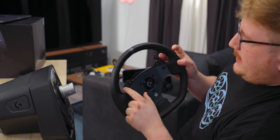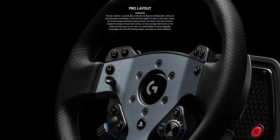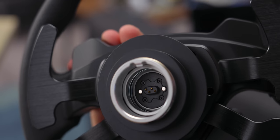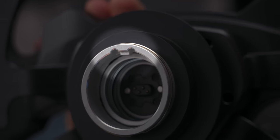In terms of the wheel, we've got X, Y, A, B, left trigger, right trigger. Since this is the Xbox version — there is a PlayStation version — they're the same price. They both work for PC, so you're welcome to buy whatever version you like. On the inside there are four pins that connect to four little contacts on the quick disconnect. It's keyed so you can't put it in the wrong way.